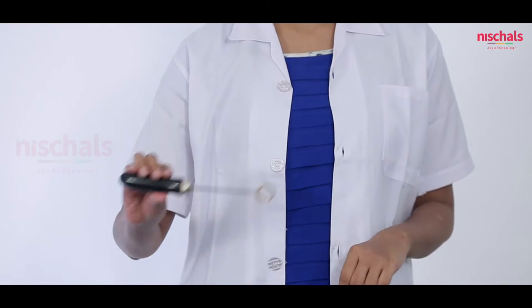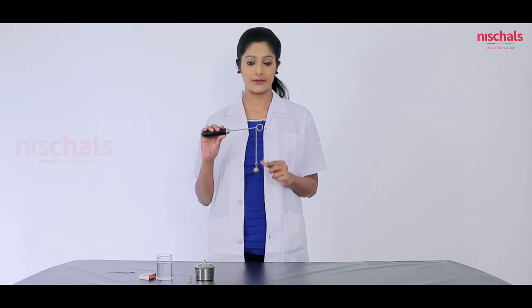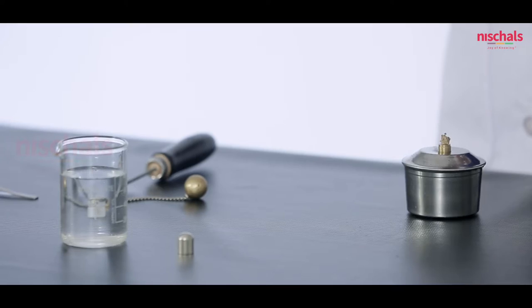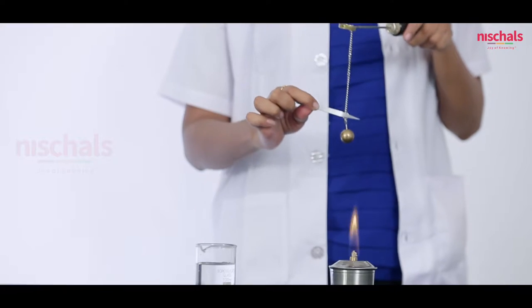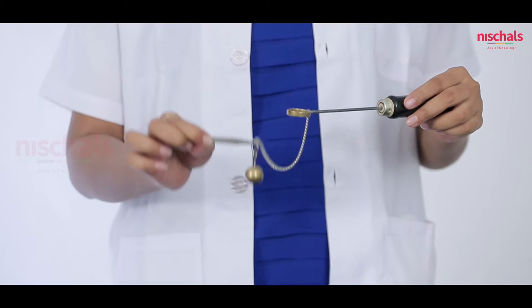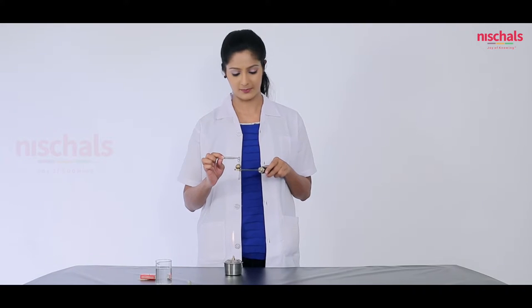Now we are going to demonstrate the expansion of metal solids with the help of a ball and ring apparatus. The ring and ball are at room temperature and you can see the ball passes through the ring easily. Now we are going to show you the expansion of solids by heating. First we light up the spirit lamp and heat the ball with the help of forceps for a few minutes. Then we check whether the ball passes through the ring — it's not passing. So solid expands on heating.